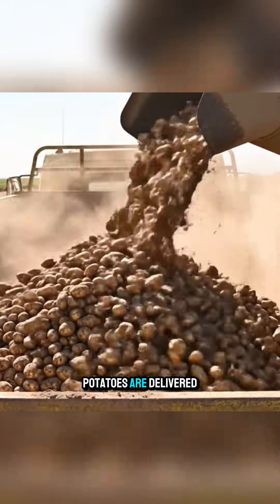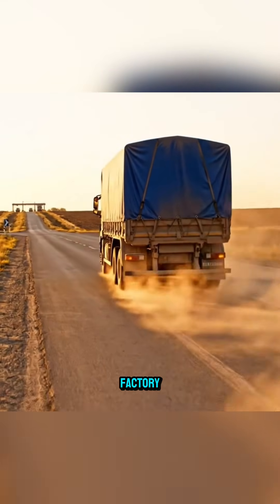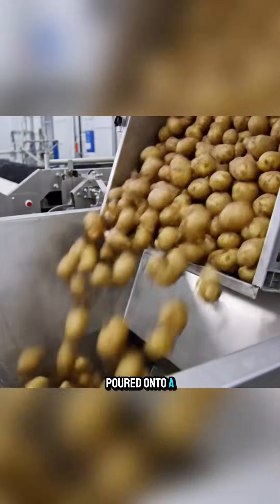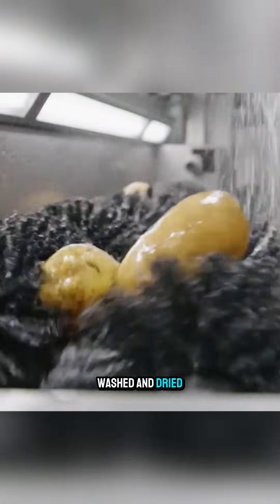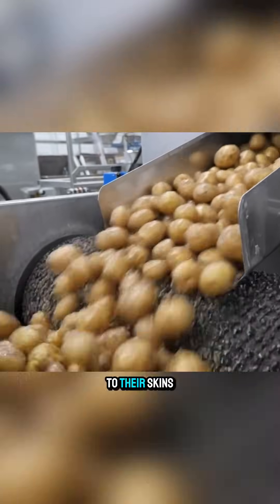Everything starts when potatoes are delivered straight from the fields to the factory. There, they are poured onto a conveyor belt and passed through a high-pressure water spray system to remove all the dirt sticking to their skins.